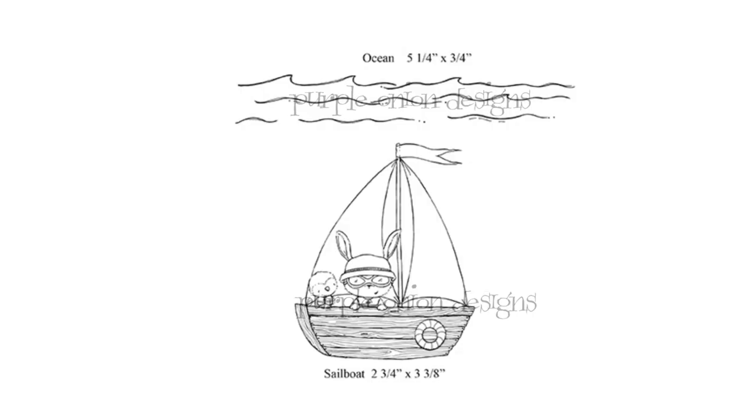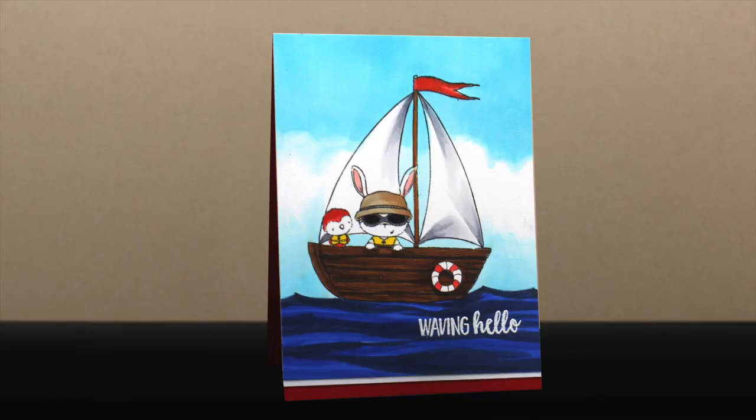Some of the other new images that work really well together are the ocean waves with a bunch of different images, but in particular with the sailboat. The sailboat has little critters in it already, and I've stamped this one right in the middle so the mast is dead center in the card. The image is weighted a little to the left because it's got more in the front of the boat, and I've used the fact that you've got all that detail in the critters — then your eye moves down to that life ring and then to the sentiment, pulling your eye across the image by connecting the most interesting parts.